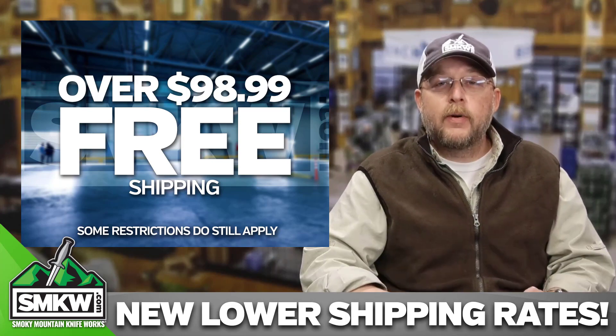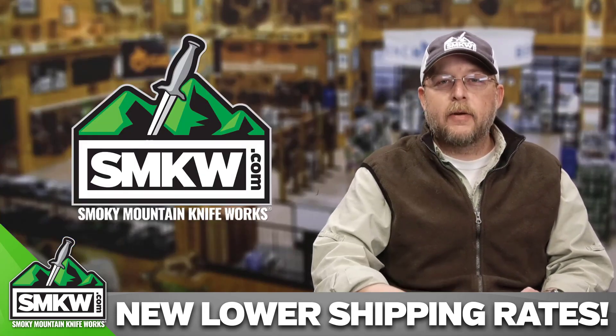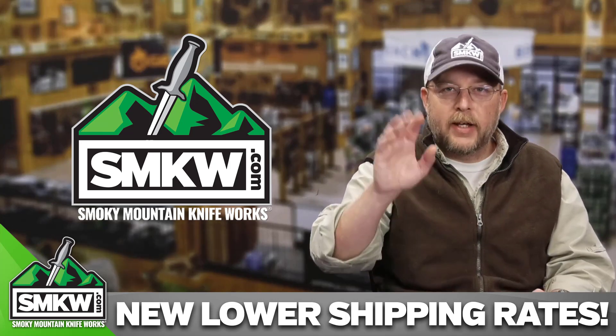Those are our new lower shipping rates. Go to smkw.com, check it out, and make sure you're taking advantage of those new lower shipping rates. I appreciate your time and we'll catch you on the other shows.